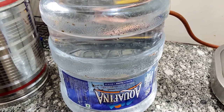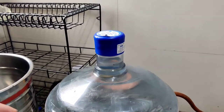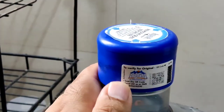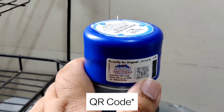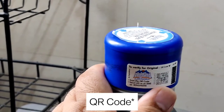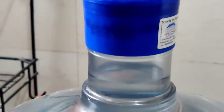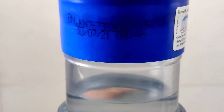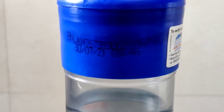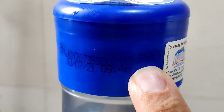Within 50 minutes, the bottle was changed. You can see on the new bottle's cap that a sticker is properly placed on the QR code, which you can scan to verify authenticity. The new bottle shows a date of 30th July 2021 and its price is 90 rupees, while the old bottle showed 80 rupees.